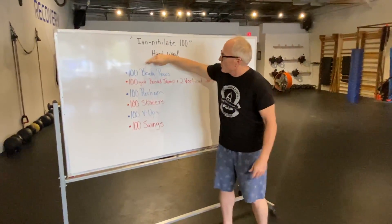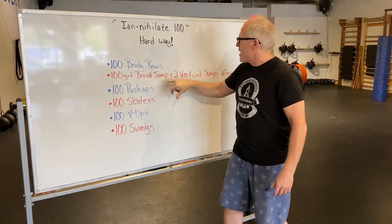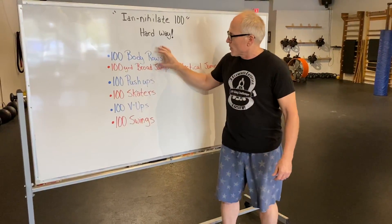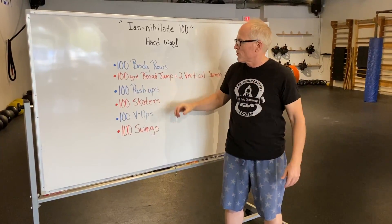We're going to start off. We're going to do 100 body rows — there's a video for that one. You guys can do this at home and figure out a way. Then you're going to do 100 yards broad jumps plus two vertical jumps — Kyle's going to show you that in a video. Then we're going to move to 100 push-ups. Do the best you can, shake it off until you get 100. We're going to burn out those muscle groups.